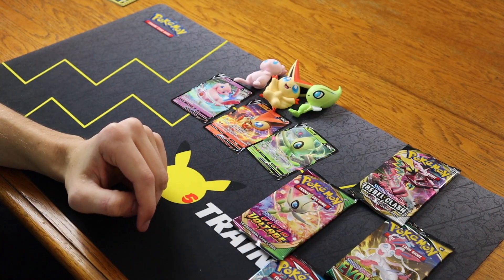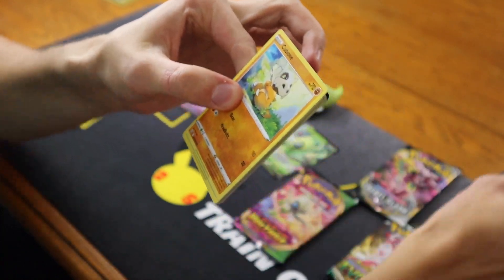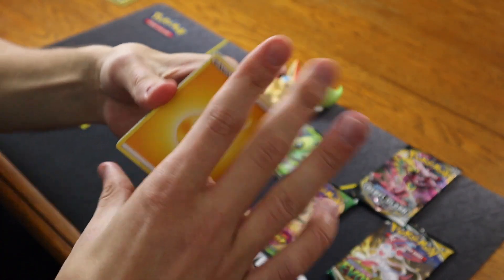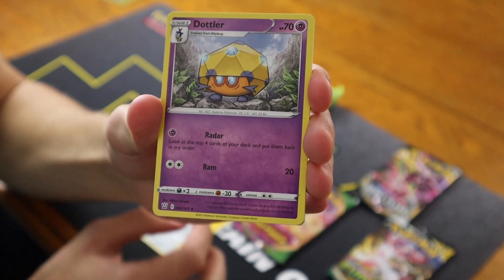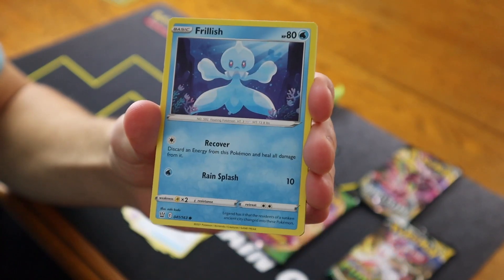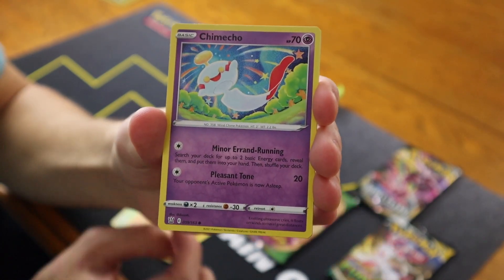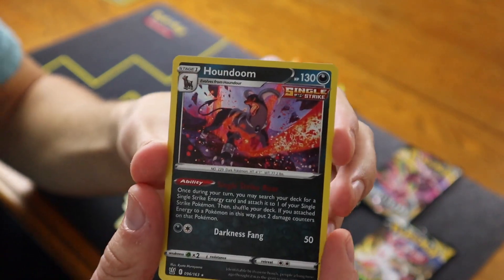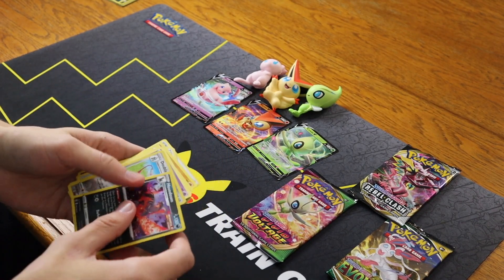My Fusion Strike Elite Trainer Box was a lot luckier than this. Battle Styles next. Electric Energy in the front, Dewblade, Dotlar, Rapid Strike Scroll of Swirls, Cubone, Frillish, Blipbug, Rollie Collie, Chimeco, a Reverse Dewblade, and the card in the back: a Holographic Houndoom! The first hit of the pack — not a huge one with a holographic, but it is a hit.